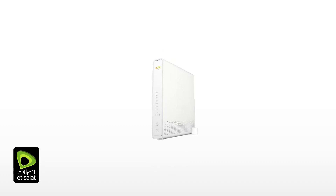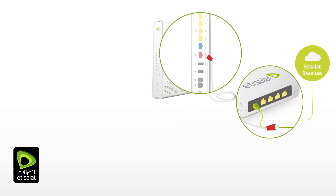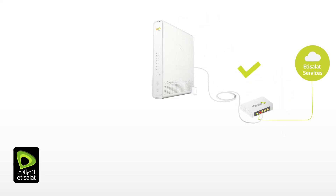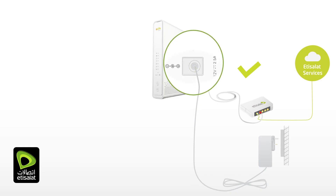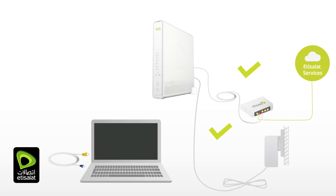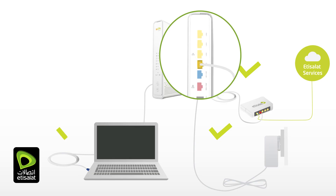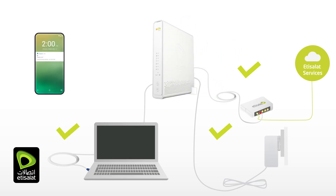Your eLifeConnect home gateway configuration is successfully completed. Let's review the different steps to make sure everything is in order: you have properly connected your gateway to the Etisalat internet box, plugged your eLifeConnect gateway to a power source and powered up your device, and connected your computer or device to the eLifeConnect gateway using an ethernet cable or Wi-Fi.